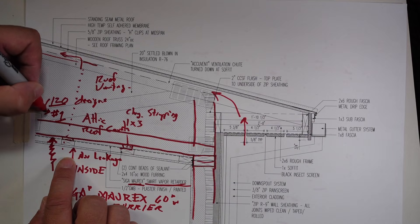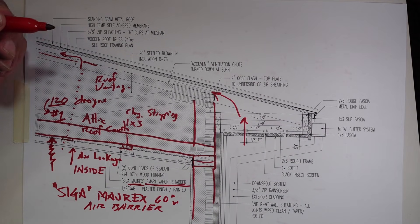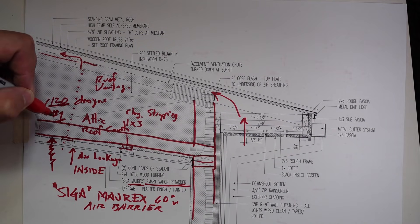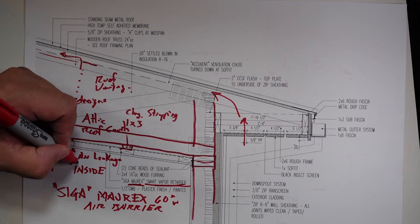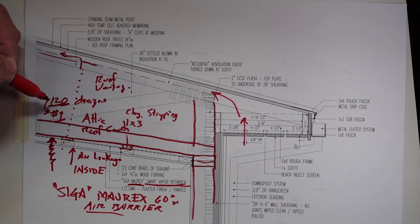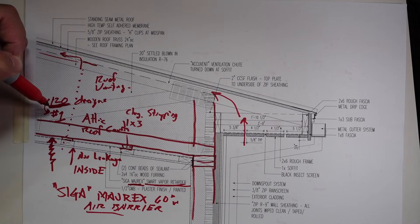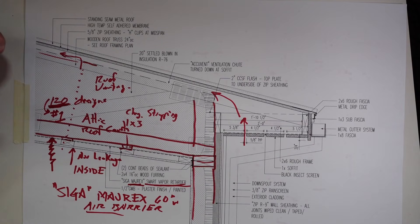When you sit back and say, oh, that Myrex — it doesn't do this, it doesn't do that — no. This company spent years developing that Myrex so that it allows moisture through but it becomes an air barrier. These are professionals that don't turn something out until they have that material doing what they set out to do — 120 designs where they constantly kept tweaking it until they had the solution they wanted.